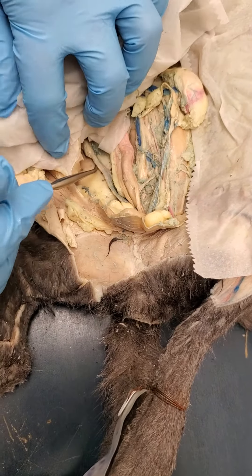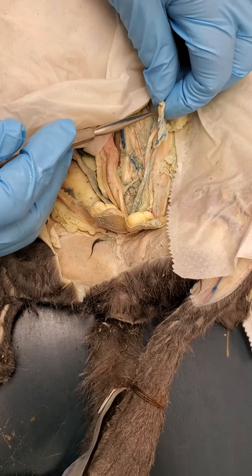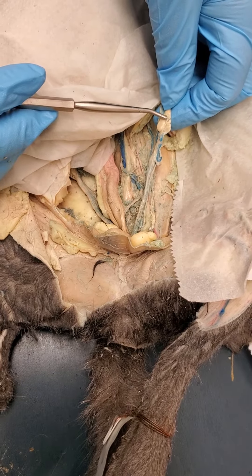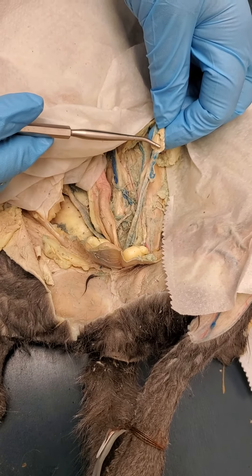If you follow the uterine horn to the end, you will see the ovary right here. And then this right in here would just be the uterine tube — it's very, very short, obviously.